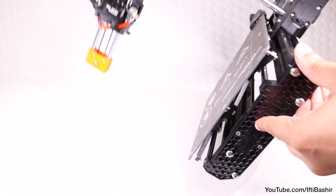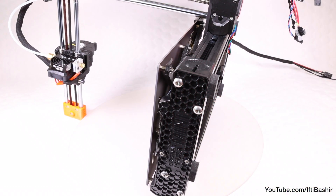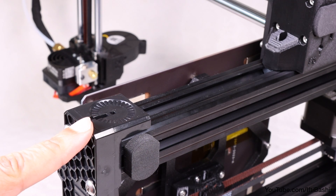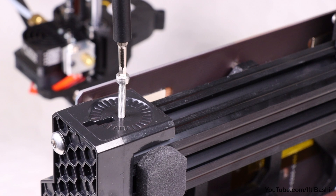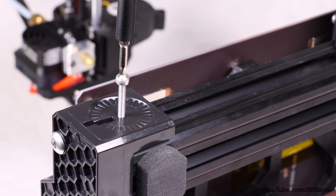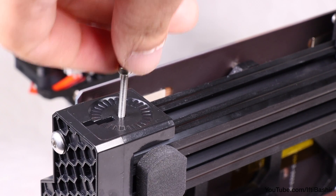To do that, start by rotating the printer carefully onto its side — this will make attaching the LCD much easier. We can then take a single M3x20 screw and drive it into the threads located on the printer's side where the LCD will eventually be attached. We're doing this just to clean the threads for the moment, so once done, remove the screw.